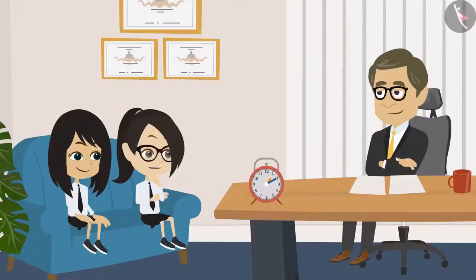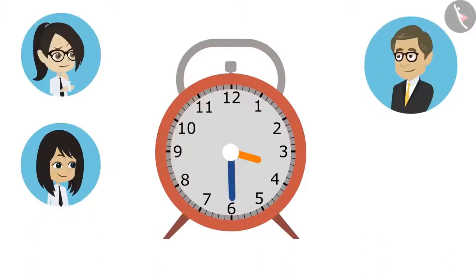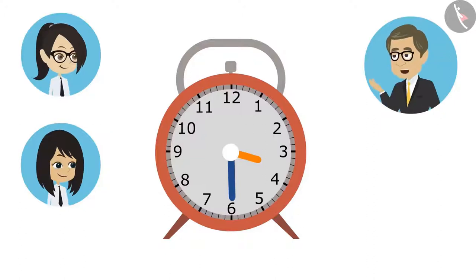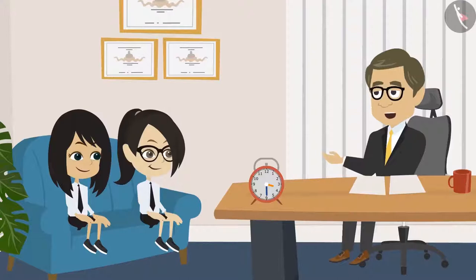Sir, is it really that easy? Yes. See, I will now turn these hands. Now, you tell me what time it is. Sir, I do not understand now, because the hour hand is not at three — it has moved ahead of three. Yes, Vandana. If the hour hand was at three, the time would have been three. But because it is ahead of three, it means that it is more than three o'clock and it is behind four, which means that it is not four o'clock as yet.